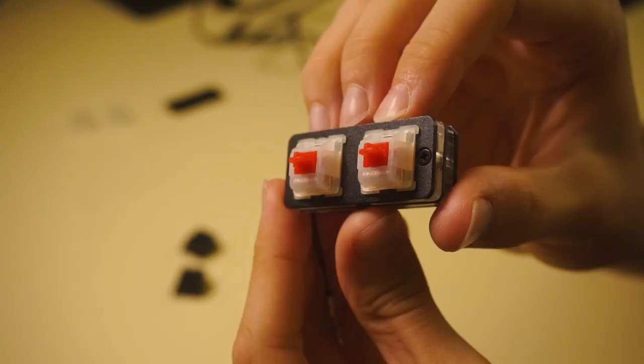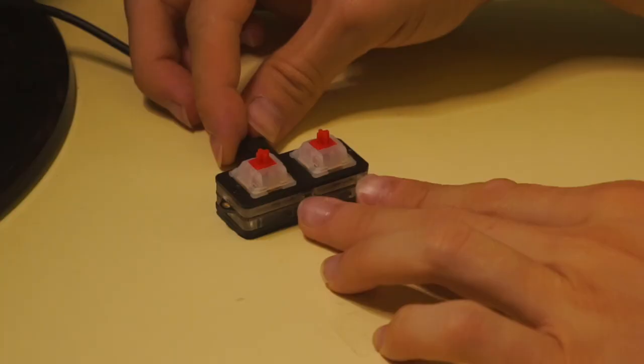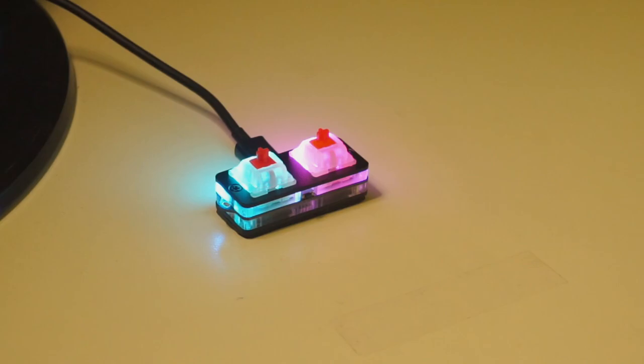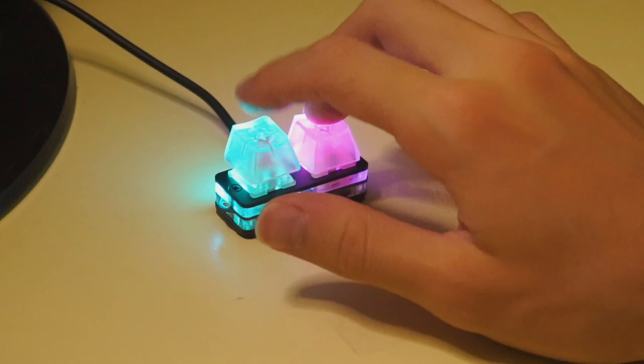The keypad comes by default with Gateron Red switches with a milky housing. I find those to be very fitting since they diffuse and spread the RGB more evenly, creating a very nice effect once you plug it in. The keypad looks great, it's very satisfying to see those radiant colors, but it looks even better once you add the PBT keycaps. As for the transparent ones, they provide the exact same feeling and texture, so it's really all preference based purely on the aesthetics you aim to achieve.